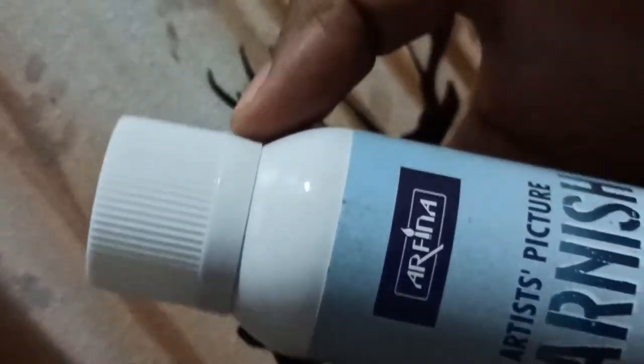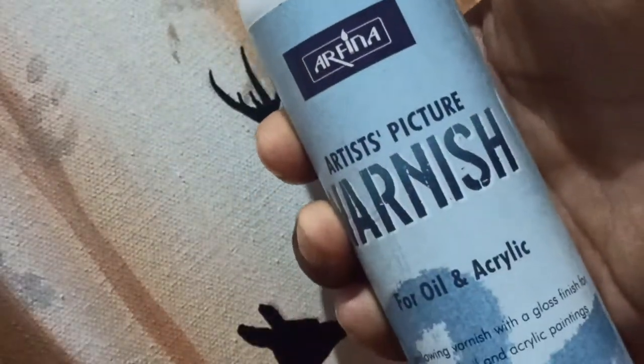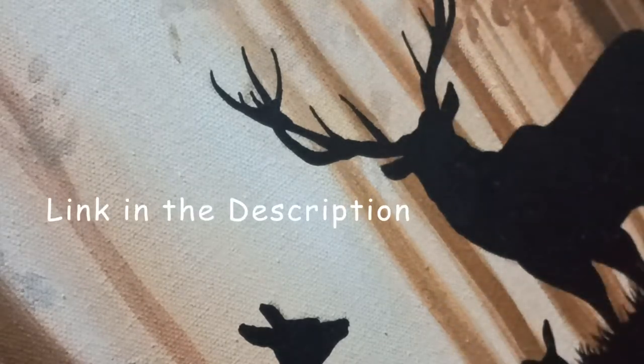Always varnish your paintings after they are completely dried. Varnish helps protect your paintings from dust, water, and sunlight. I am using this spray varnish — you guys can buy this varnish from Amazon, link will be in the description.